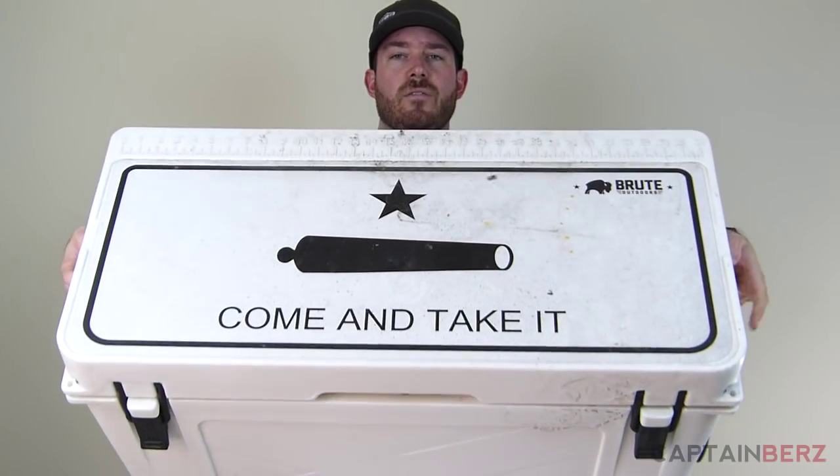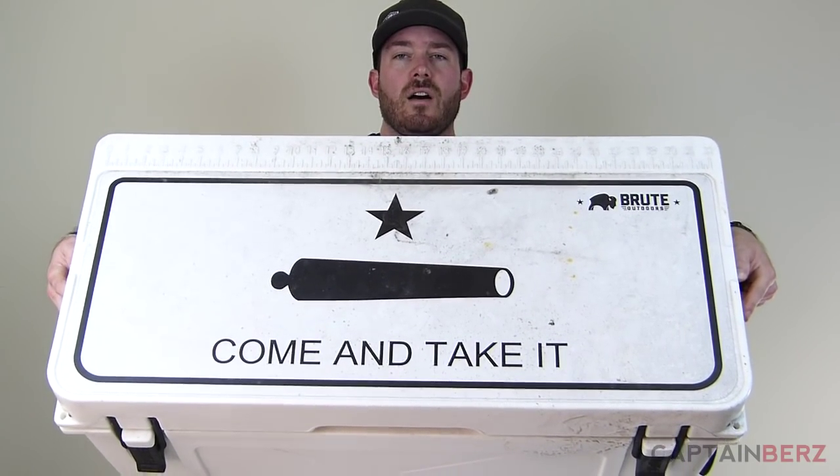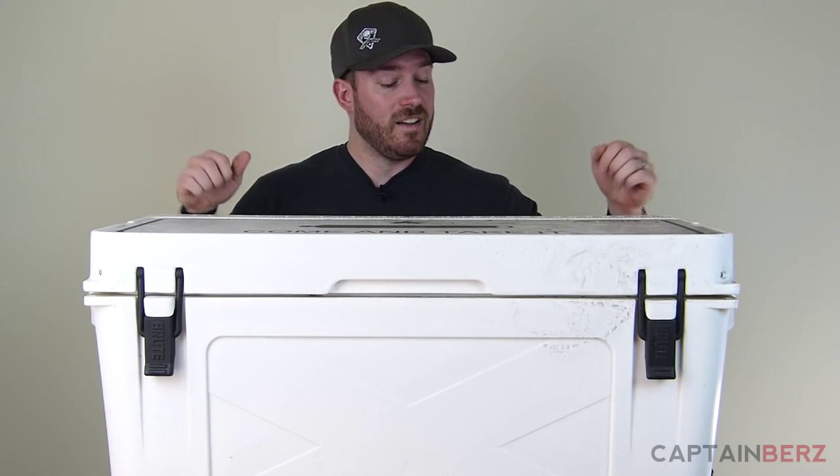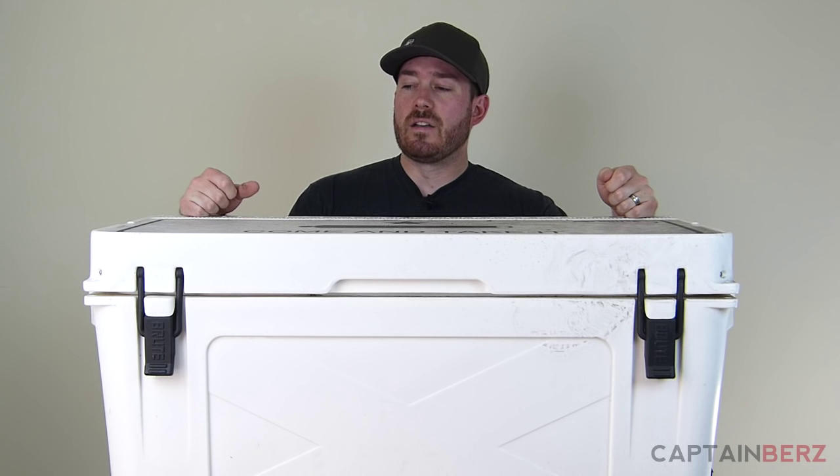The really cool thing is they put different graphics on the top. Mine has 'Come and Take It' on the top, which blends in really well. You can see it's definitely not super lightweight, and that's a good thing.